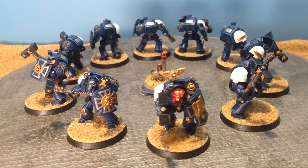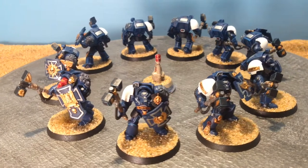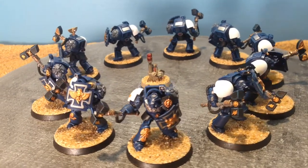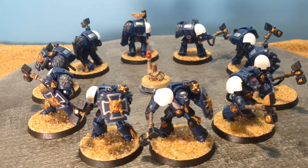I had the good fortune of listening to the Overlords podcast on speed painting, which was very enlightening. While I was listening to it, I got some edge highlighting done and 7 coats of white on my shoulder pads — not exactly what they were going for in speed painting, I don't think.